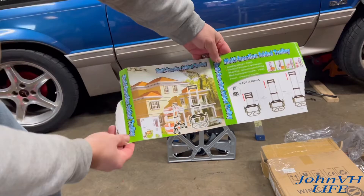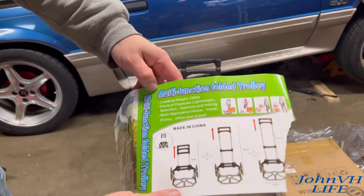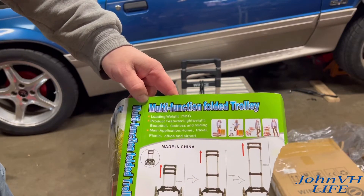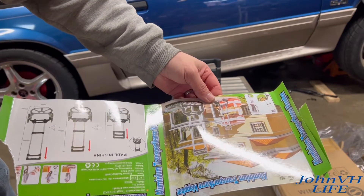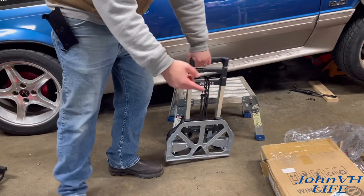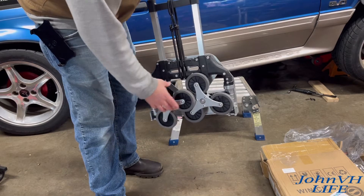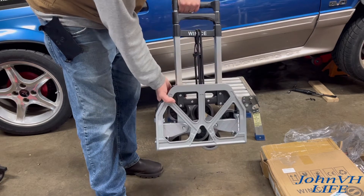So the multifunction trolley here — folding trolley — here's how it all works, all the things you can do with it. 75 kg weight limit. What I thought was cool on this one: A, it folds up; B, these rotating wheels are pretty cool. So let's get them out and we'll show you how it works.